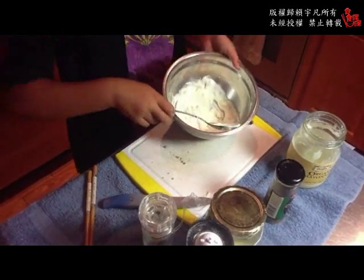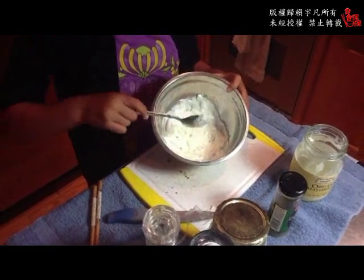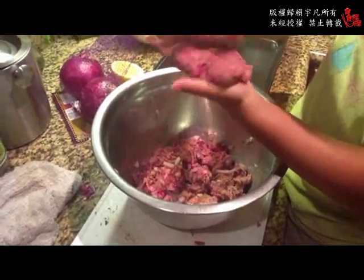这是海盐，然后胡椒，搅拌好，这就是tartar sauce完成了！小朋友做菜，重要的生存技能。OK，我们今天晚上爸爸不在家。